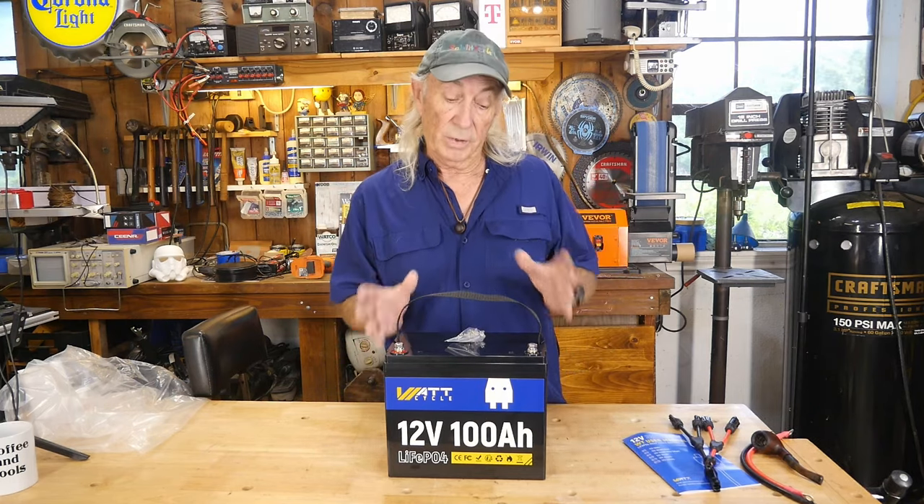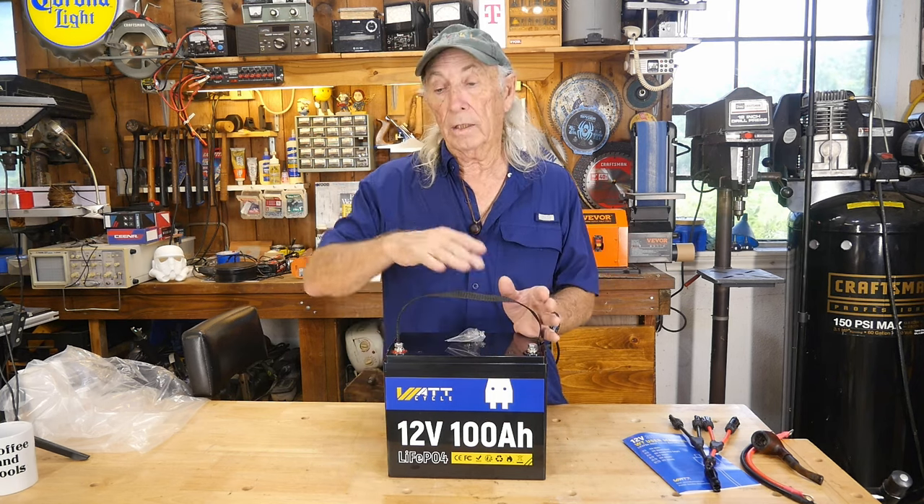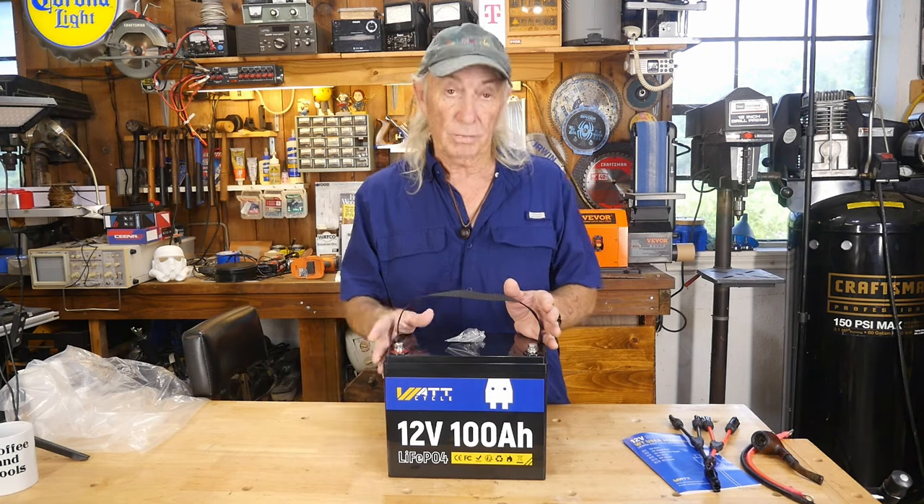WattCycle actually makes other sizes, but this to me is the right one, because I can efficiently add 100 amp hours to my system and keep adding 100 amp hour batteries to build it up.